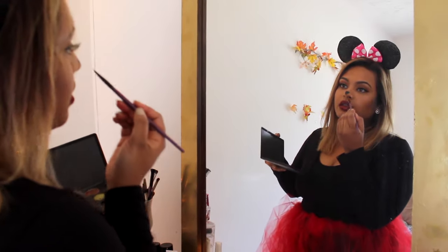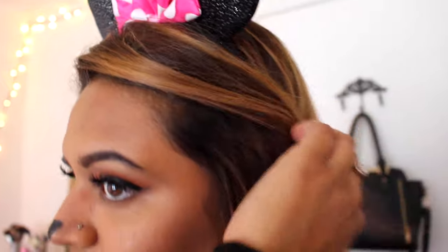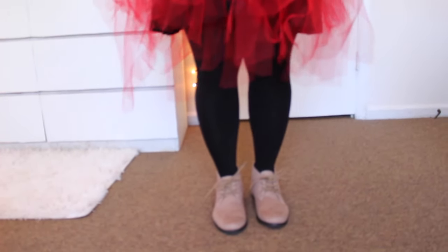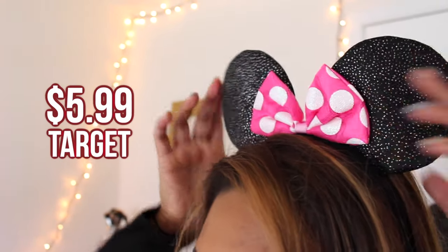Taking black eyeliner, I went ahead and created a nose and set it with some black eyeshadow. Then I took white eyeliner and put it on my waterline just to make my eyes appear bigger. To keep things simple, I kept my stockings on and my tan booties, but of course you can wear red or black shoes. And of course you're going to need Minnie Mouse ears — I picked these up at Target for just $5.99.